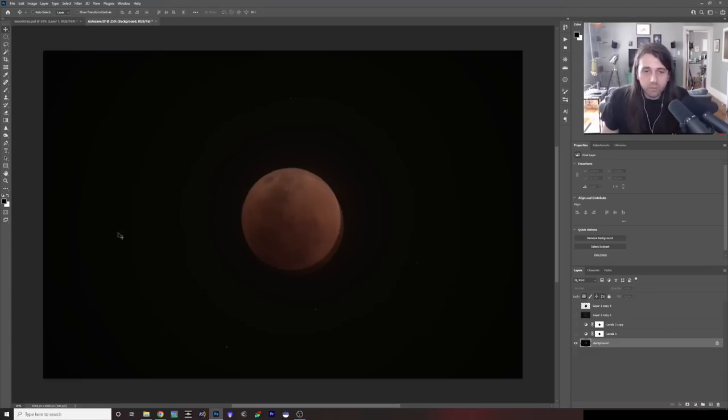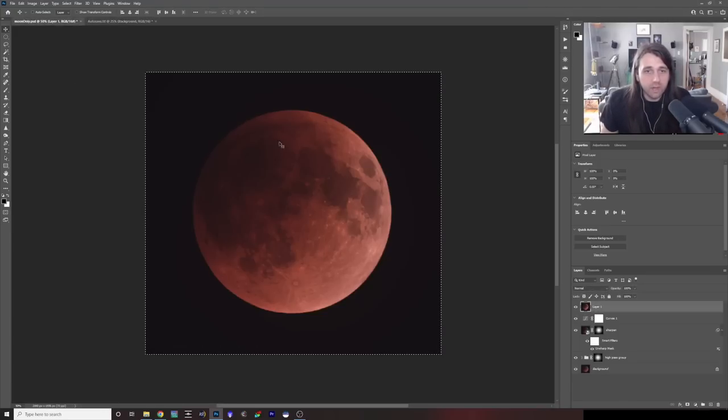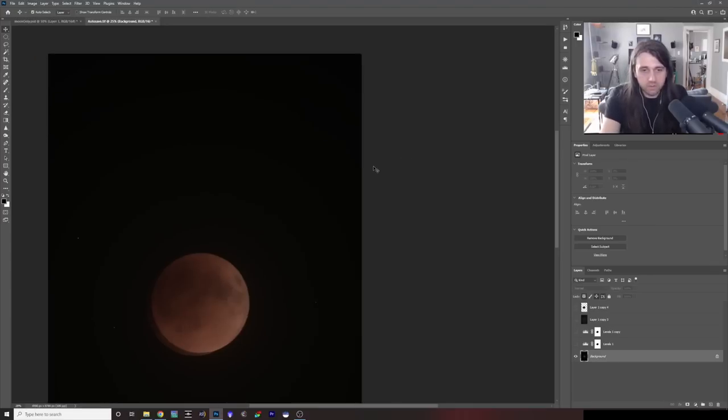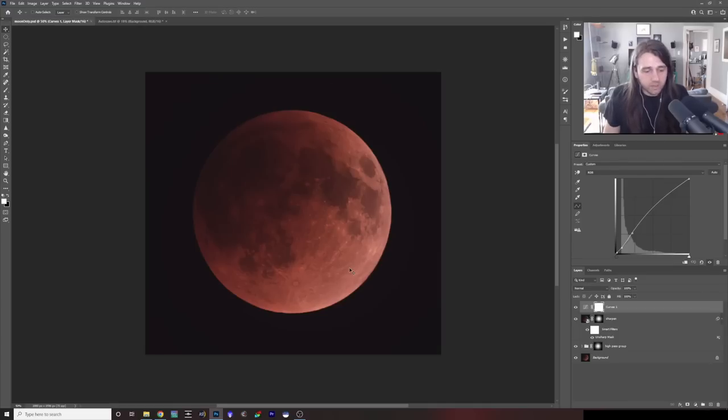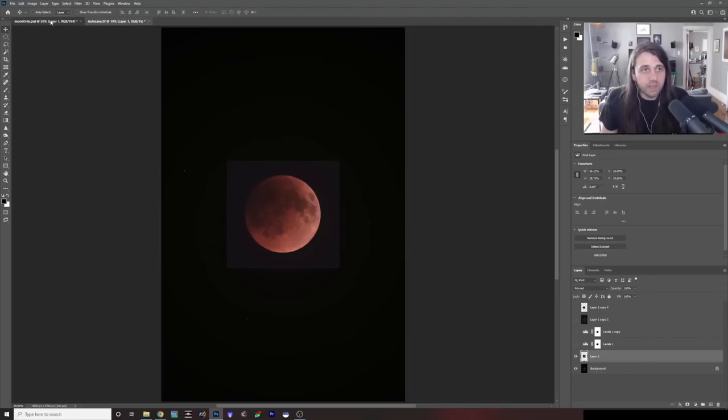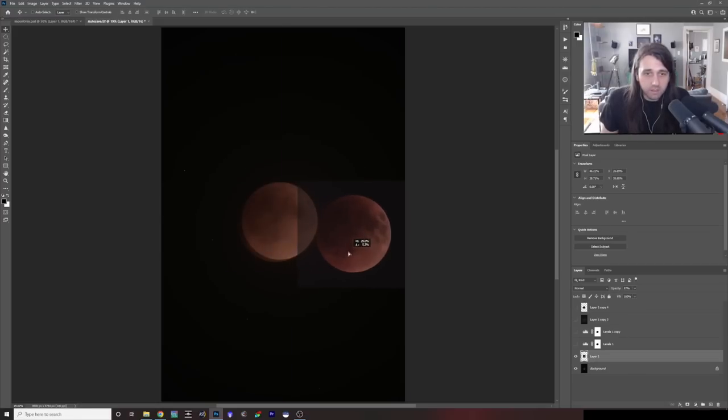We're ready to bring in this moon, but remember I rotated the moon 90 degrees clockwise — so let's rotate this star image 90 degrees clockwise as well. Now we're ready to bring in the moon. Let's do Control+Alt+Shift+E to stamp from visible, then select it — Control+A, Control+C, and Control+V to paste it into our stacked stars image. We just want to align it correctly, so let's turn down the opacity so we can see the moon below and line up the edge.